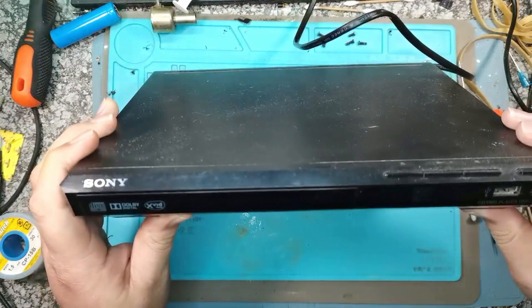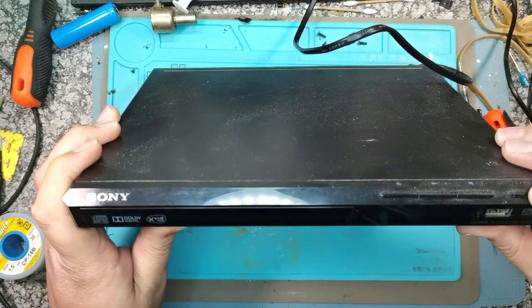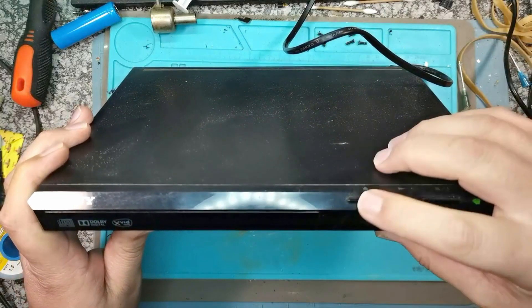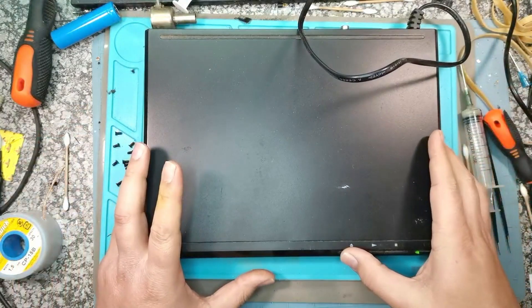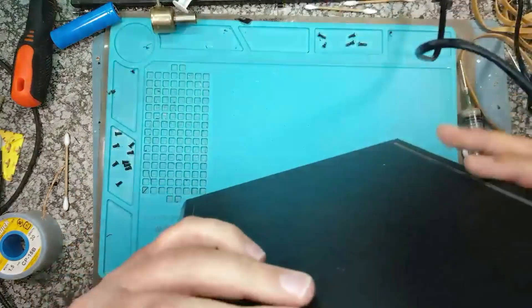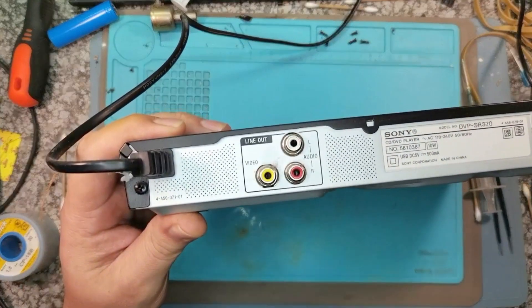Alright, get back to the thing. It's dusty, and the second thing is we can switch it on - there we go, got a green light. It doesn't eject the disc. So let's grab a screwdriver and see if we can get this opened up.